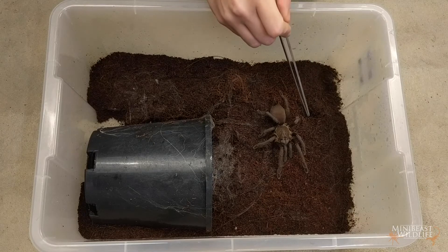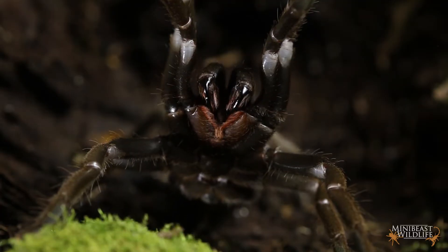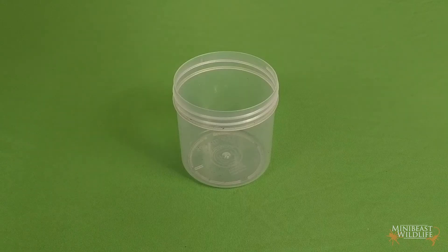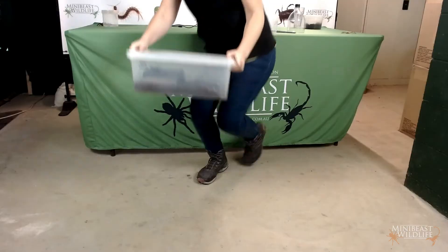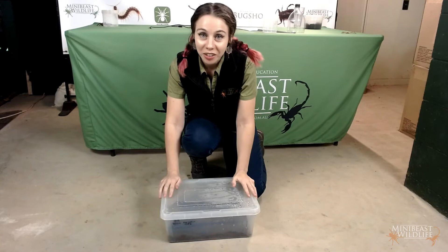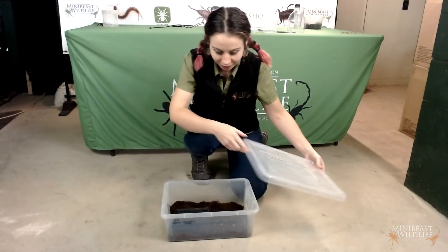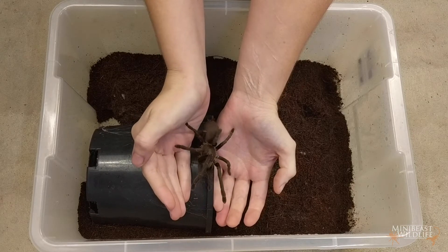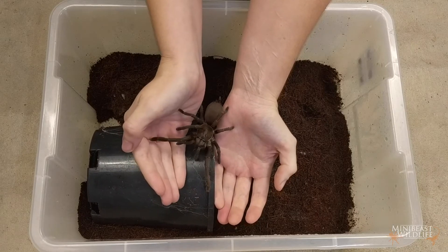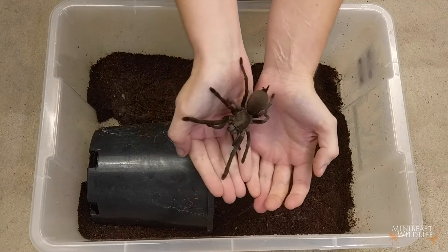First thing you need to do is check your tarantula's temperament. I'm going to give her a little tap — if she's looking defensive or rears up, I'm going to let her get back to her business because I don't want to stress her out. I'm also going to make sure I've got a catch cup ready big enough to comfortably fit over her if she bolts. I don't want to lose her — that's bad news for us both. So I'm just going to put us both on the ground here; the higher she goes the bigger the fall risk, so we're going to keep her nice and low. To get her onto my hand I'm just going to gently encourage her — I'm not going to trap her or force her. She's got chemoreceptors in her feet so she can tell I'm something different, but it's my job to make sure she doesn't feel threatened.